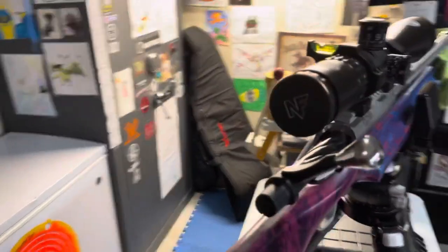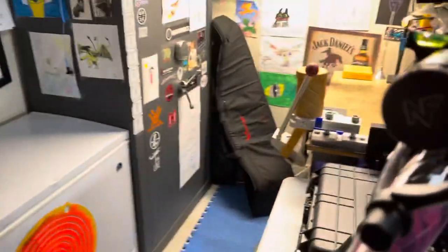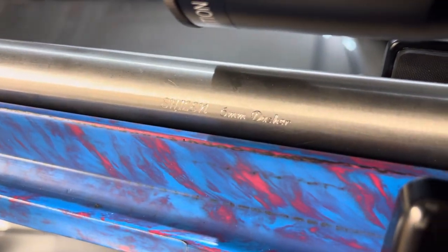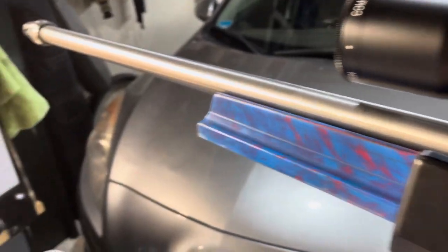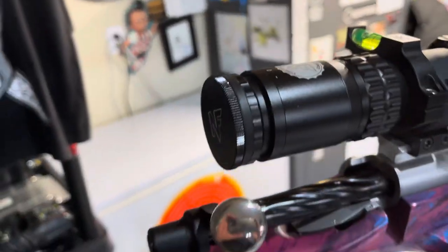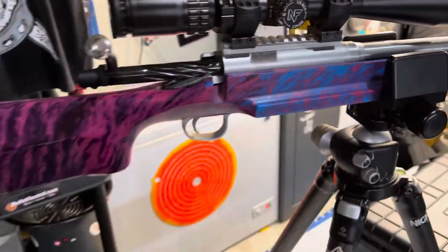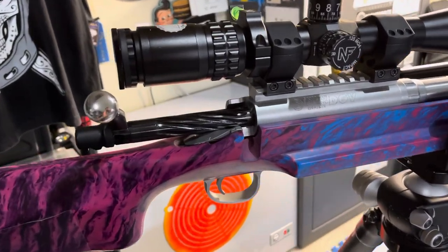It is a Schillen Damn Good Varmint Action, melanited bolt, and it is a Schillen barrel chambered in Six Dasher, fairly short throat, 8-twist. Nightforce Competition Scope, 15-55 variable. A Macmillan stock, and then a Schillen trigger set to 2 ounces.